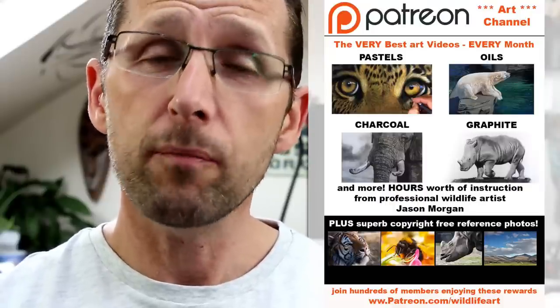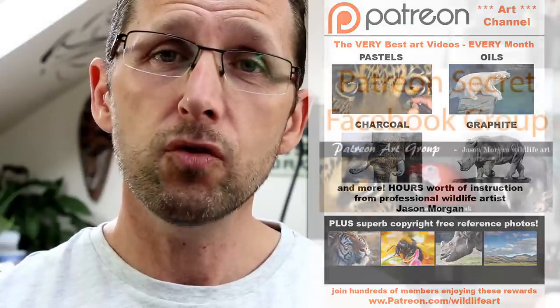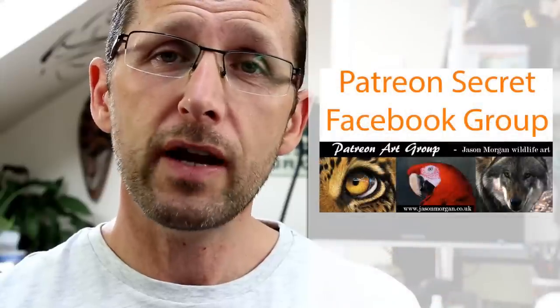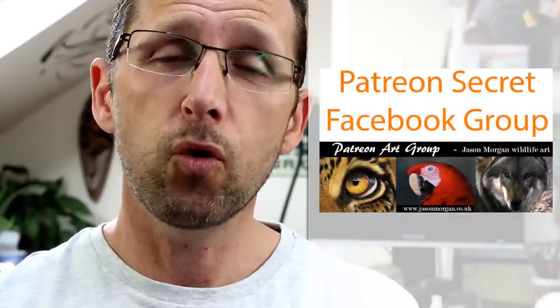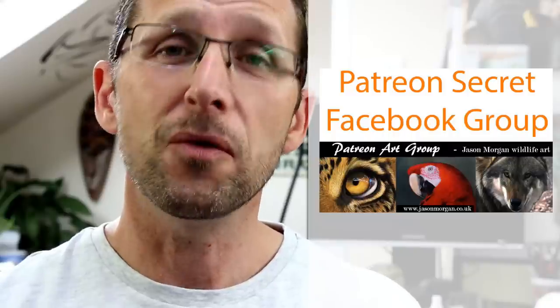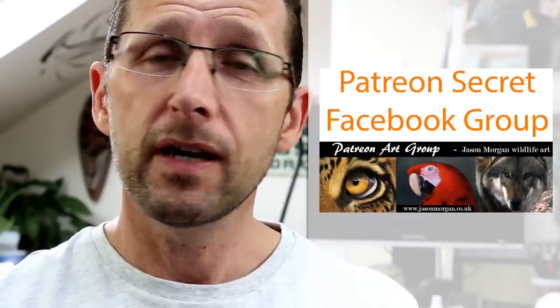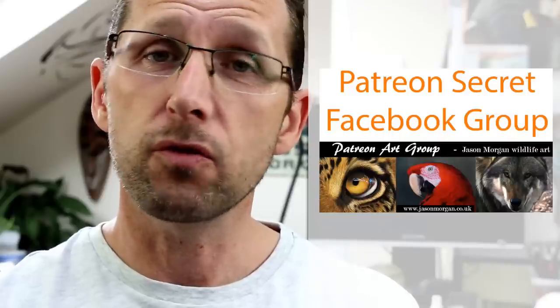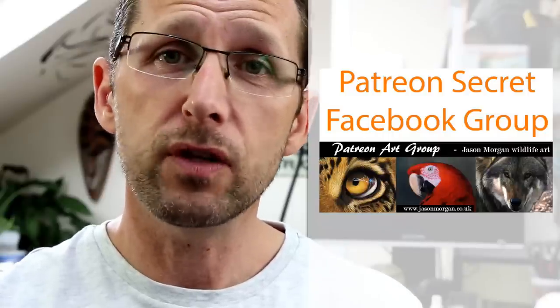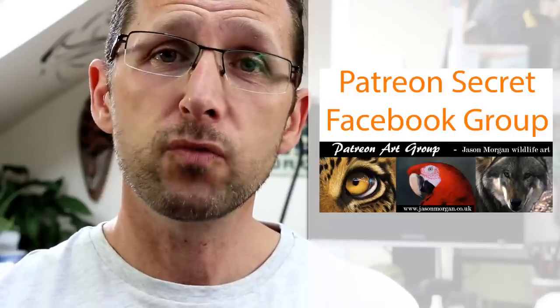Also on that Patreon channel I've got a secret Facebook group — only members are actually on there. It's the most supportive and friendly Facebook group I've ever seen. We've got four or five hundred members on there and they all help each other. It's a great added bonus that comes free with it, and you also get line art every month as well.